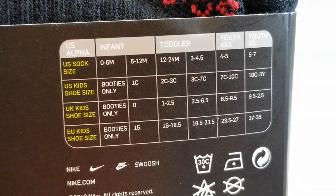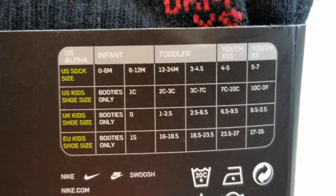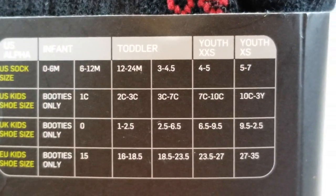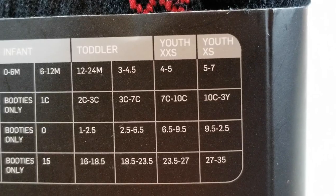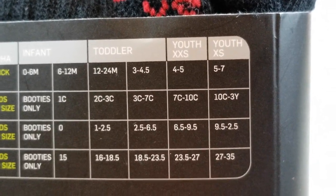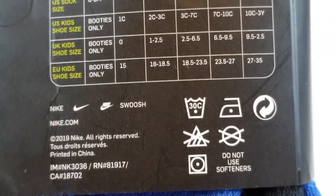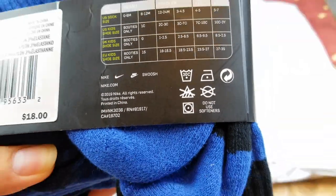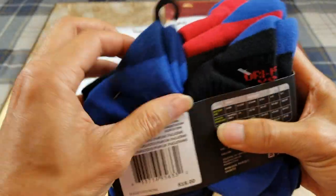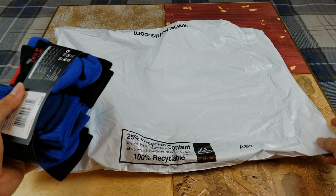And here's a size chart for infant, toddler, youth — XXS and youth XXS and youth XS. Let's go ahead and start on the next one.